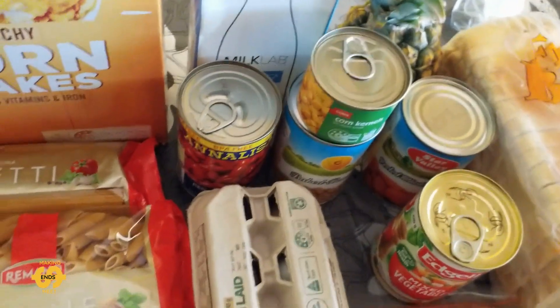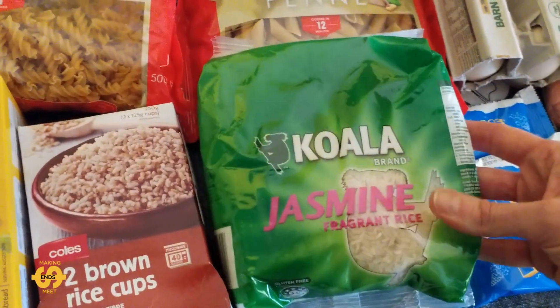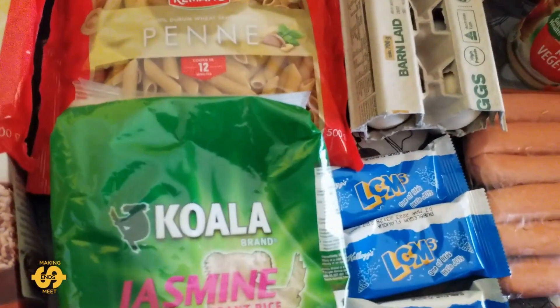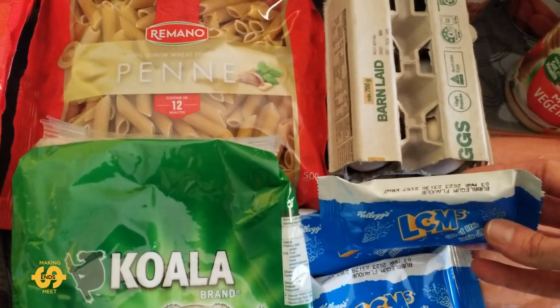We did also get some rice — a kilogram bag of jasmine rice and two of the brown rice cups again. And some LCM bars, three of these, in the bubblegum flavour again.